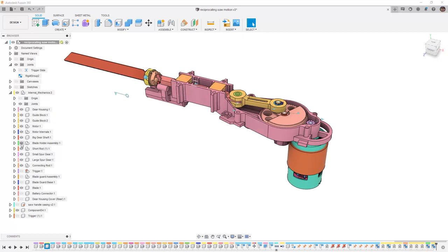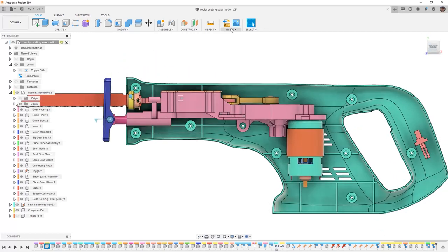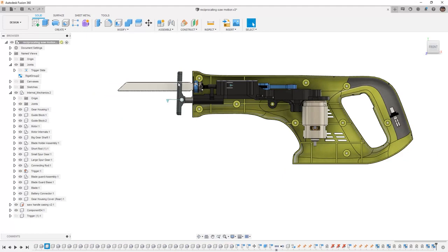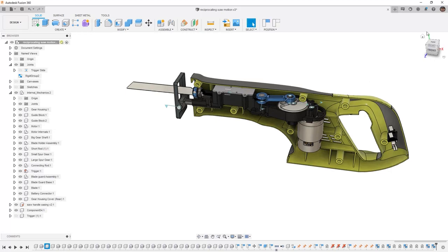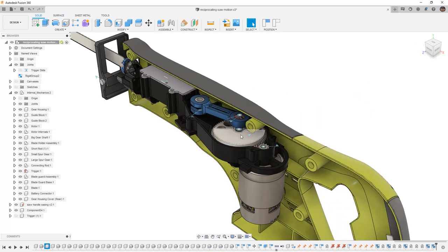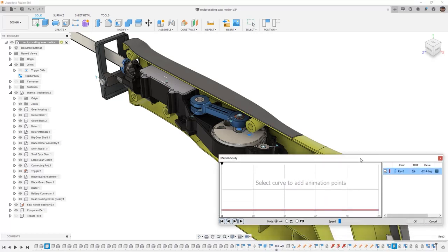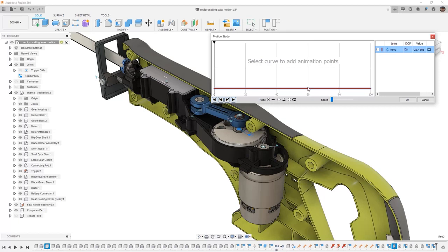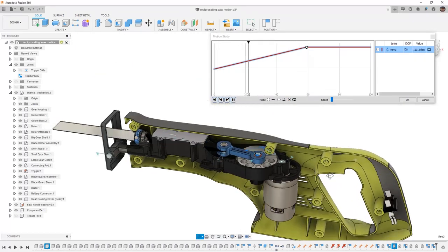If we want we can now bring back the guide block, the blade guard assembly, the gear housing cover, and even the reciprocating saw housing. We can go back to inspect and turn off component color cycling. And now if we rotate the motor, you can see that the blade moves in and out. If we want to create a motion study of this to watch it move, we can go into assemble and create a motion study, pick the joint that we're interested in, determine how much we want it to move — in this case at 60, I'm going to say it's going to move 360 degrees. I can allow it to loop and then just play through allowing it to move in and out so I can see the reciprocating saw motion.